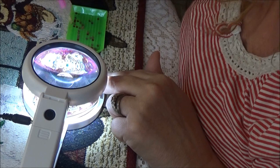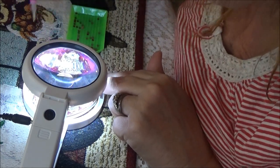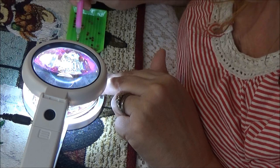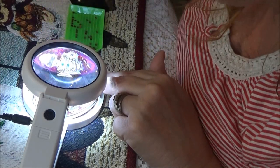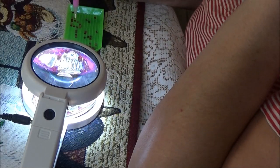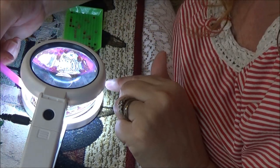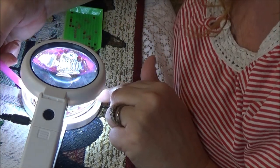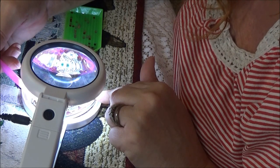It's fun, it's relaxing — a good craft to do. You could do this with your kids, or you could give it to a young girl. Little kids might find it a bit hard but I think they have bigger ones for little kids. You could go on Temu and find those.